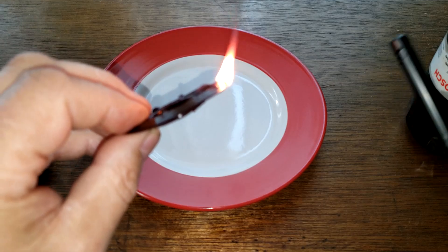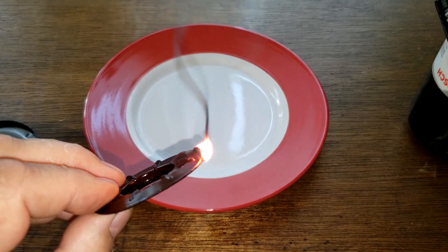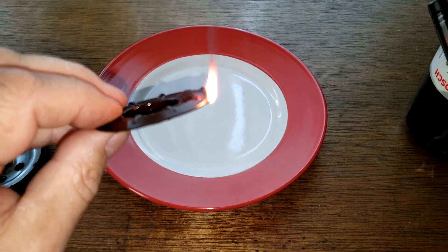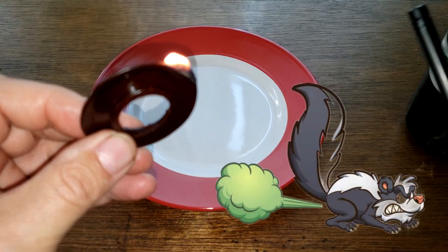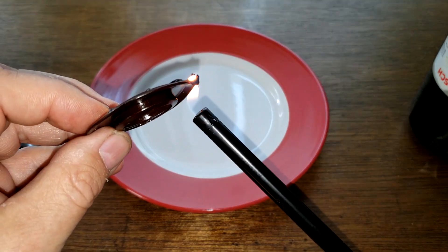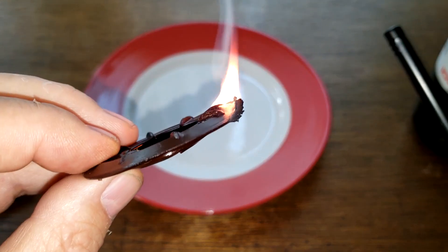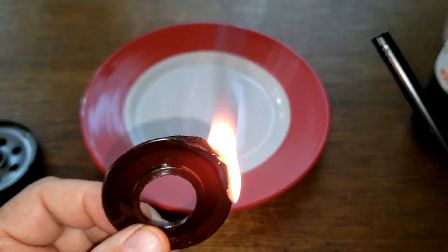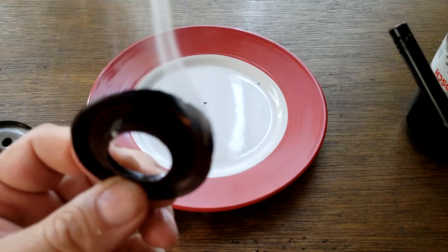Yeah, that's burning right up — see the black smoke. Definitely rubber. I could tell already because it's just burning too easy and it stinks. I put a little more flame to it — yeah, it's crackling, black ash.